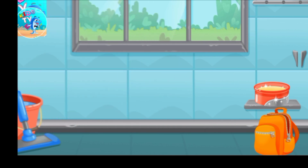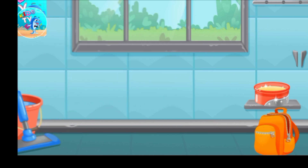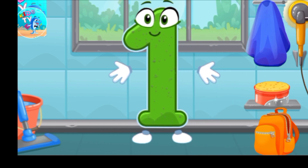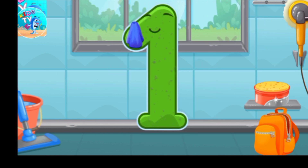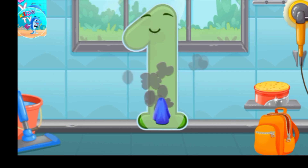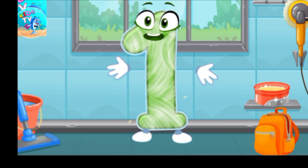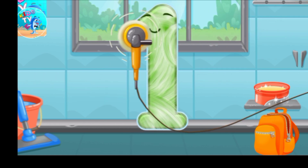Like this! Let's polish the number one. Wipe the dust off this number, cover it in wax, now let's polish it.